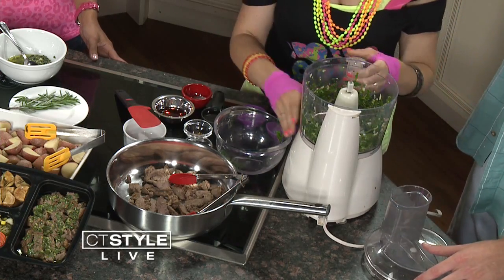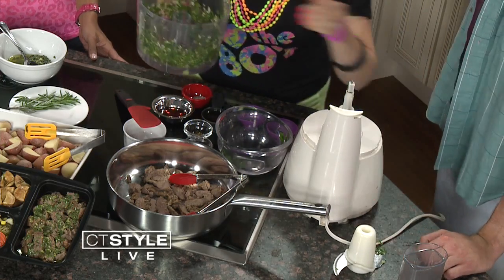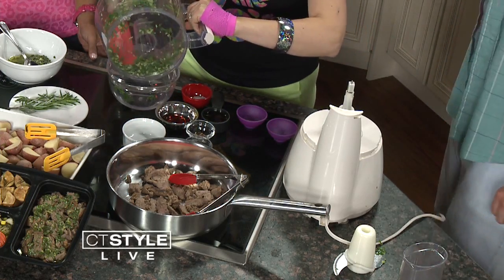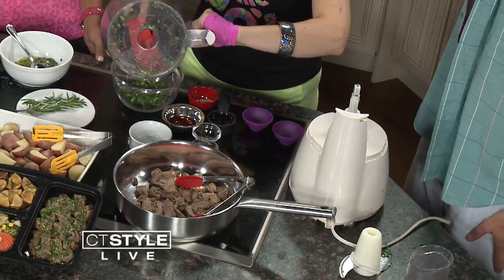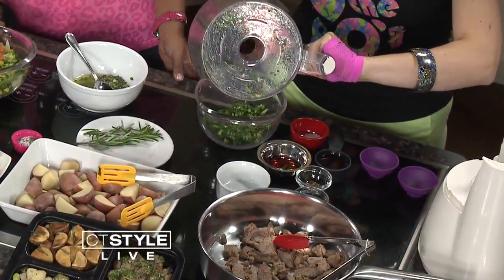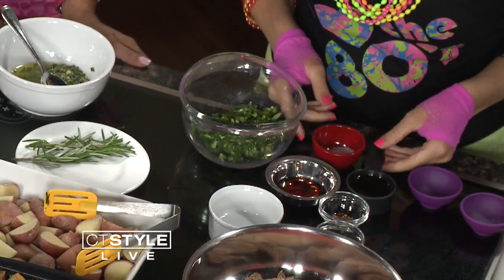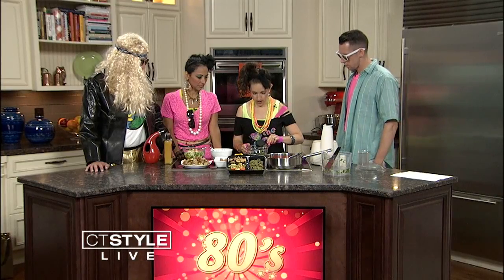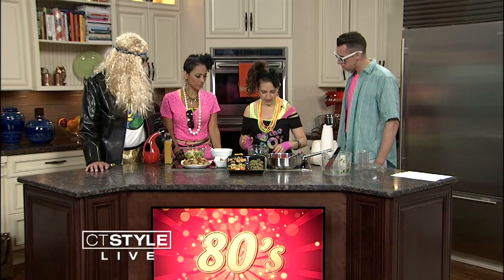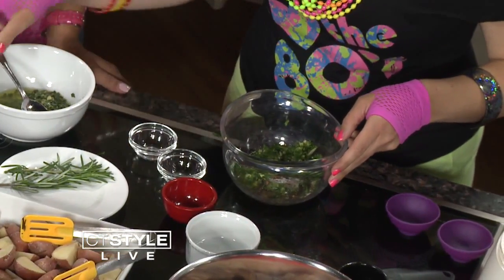So this is fresh parsley, fresh oregano. You could use dry, but there's nothing like the fresh. It smells so good. And that's garlic. You don't make a lot of friends with garlic, but it tastes so good. So we just add this to a bowl — it's super simple. You can make it ahead of time and pop it in the fridge, and use it as a marinade for your steak. We have some olive oil, and this is red wine vinegar, which gives it that nice tanginess. A little sea salt, nice and coarse, crushed red pepper, and a little black pepper — then we just mix it together.